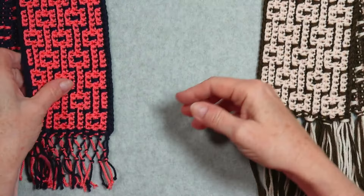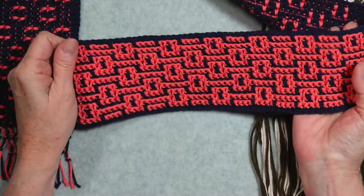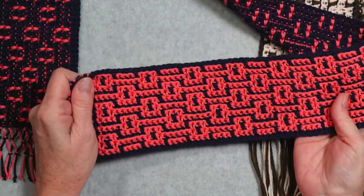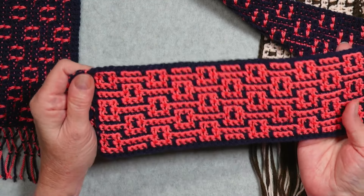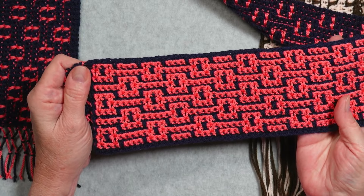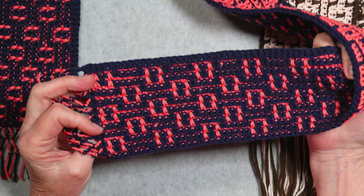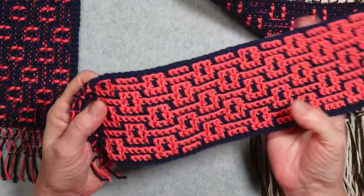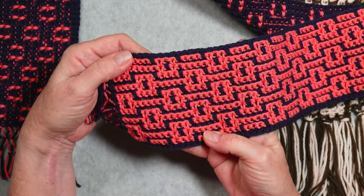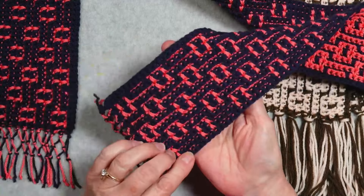I've got another way to show you today, and this was introduced to me by one of my YouTube viewers named Stephanie. I thank her for asking me about this because it's really, really cool. As you can see, you've got a predominantly light side on this side of the scarf, and on the other side it's predominantly dark. It's a really cool technique — the same stitches, but you're alternating right side and wrong side rows to get this light side and dark side effect.